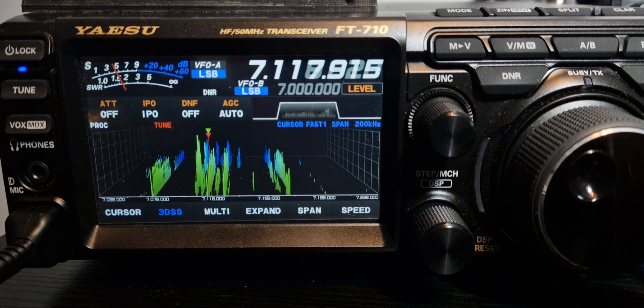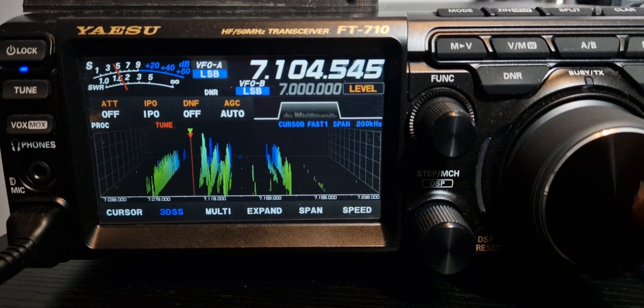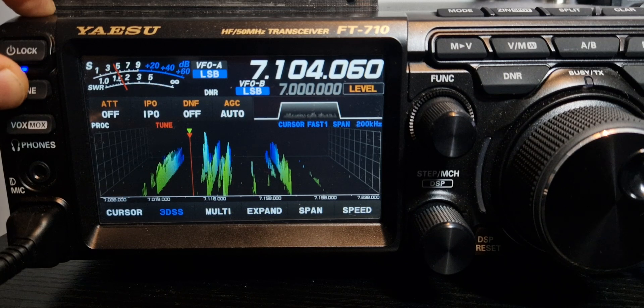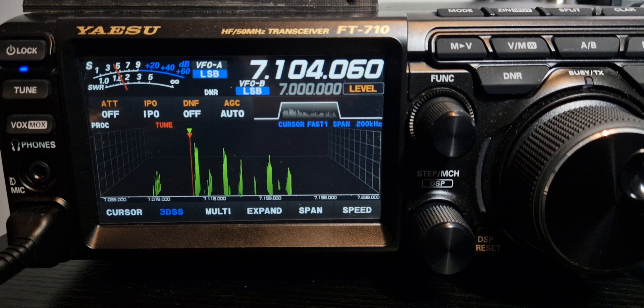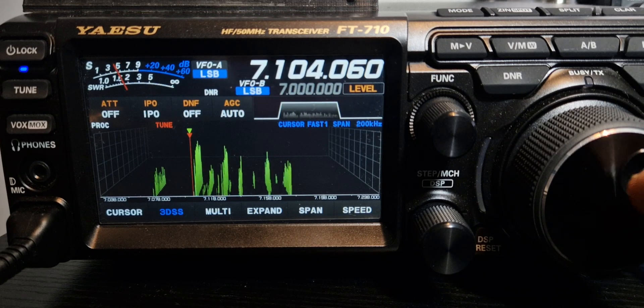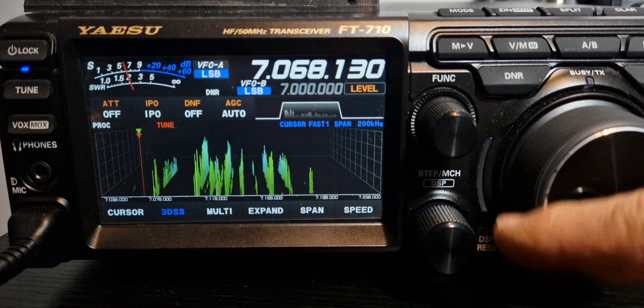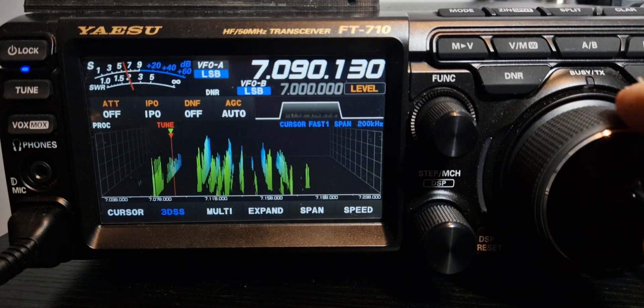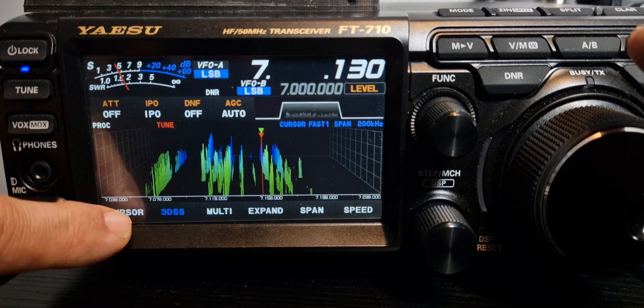You can type in the frequency if you want. That's pretty good — if we find a little gap here, we can tune. Now we have got this antenna grounded — it's a 9-to-1 balun with a 20-metre length of wire. It works fine for Europe. I don't really do outside Europe to be honest. And all the digi modes — FT8 — this works great. Push cursor here to go to the wider one.